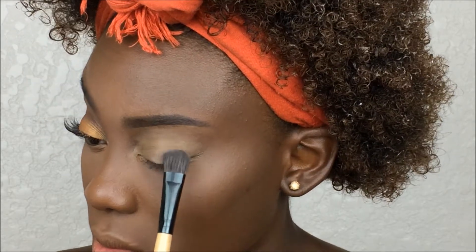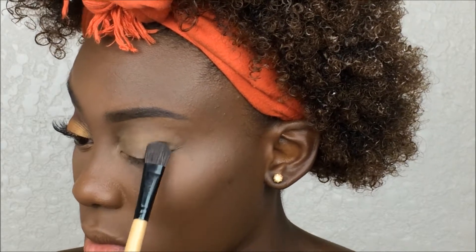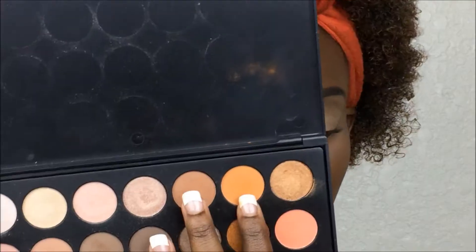We're going to be going into the Morphe Brushes Jaclyn Hill palette. I'm taking this color here and putting it onto the crease area as a transition shade, using an ELF blending brush to do this.